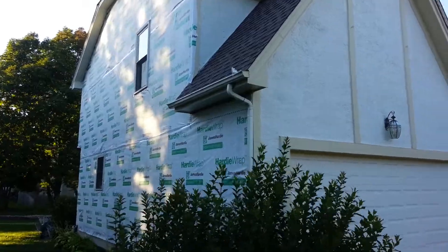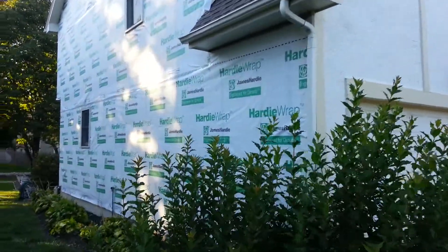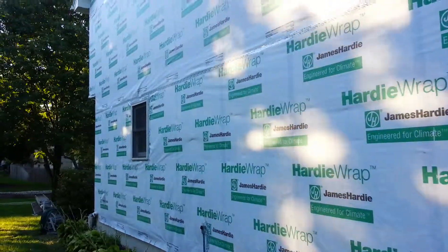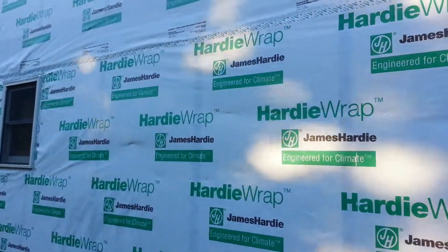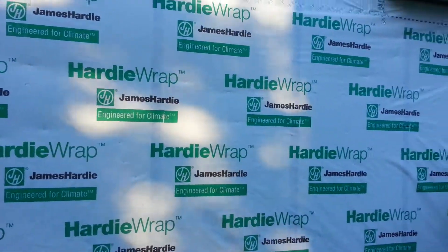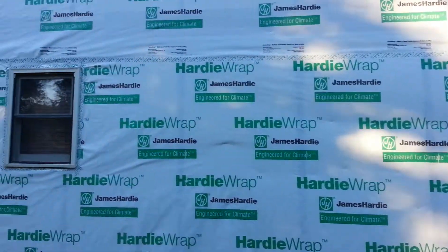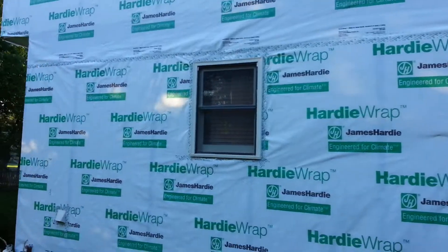James Hardie wrap weather-resistant barrier installed. James Hardie did a nice job getting the house wrapped nice and tight, stapled off correctly, all seams taped.